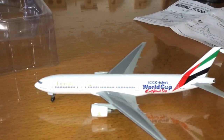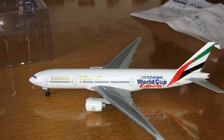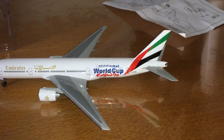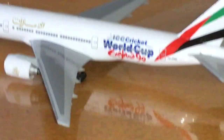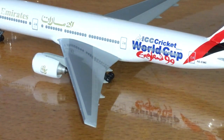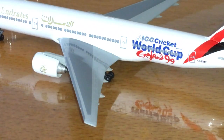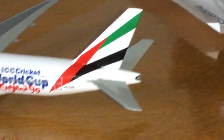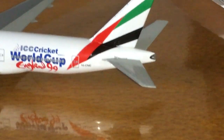Guys, it's very, very detailed. There's also the livery — it looks nice, the ICC Cricket World Cup England 99 livery. The reason why I got this model is because I love to play cricket. In the picture, a man is bowling, as you can see here. At the back also, it's very, very detailed, and the tail is also detailed.